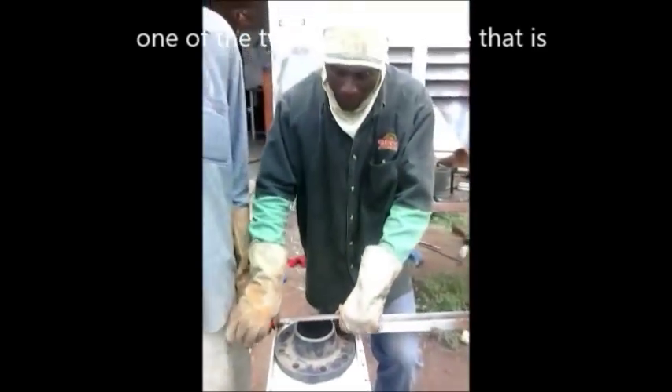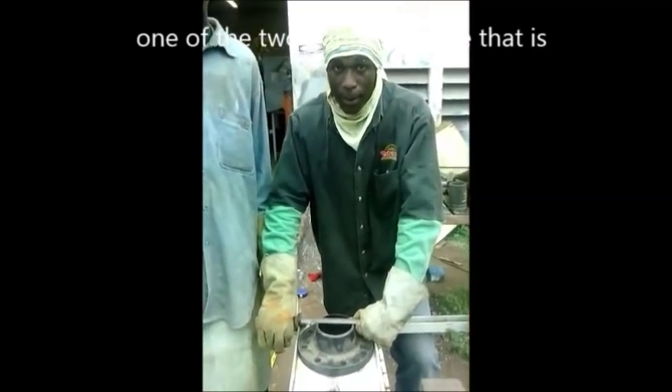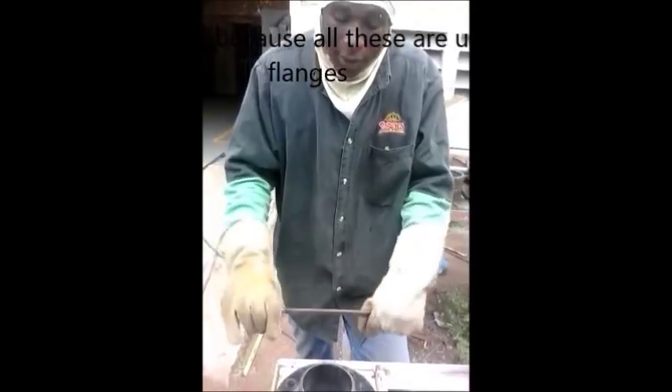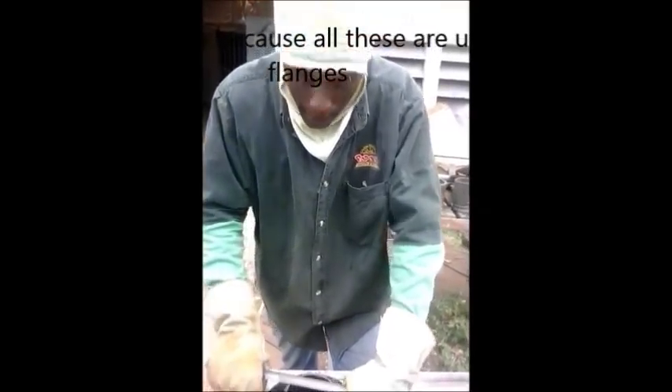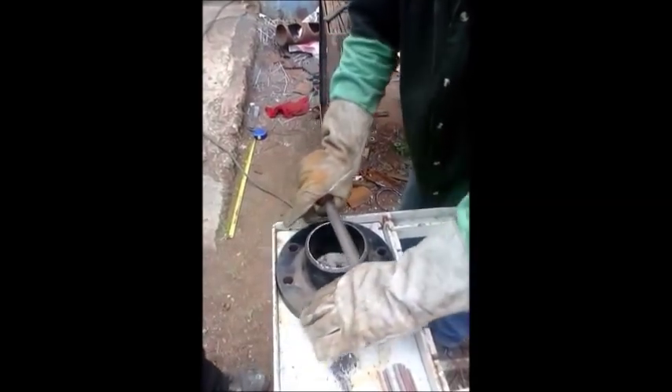So now we're going to prepare our flange to be fitted onto a four-inch pipe or a four-inch coupling. Preparation is of most importance. This is a half-round file we use to prepare the pipe. We use the file to cut away the excessive metal that is not removed, to a 1/8 weld face.